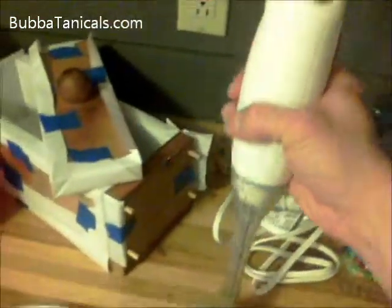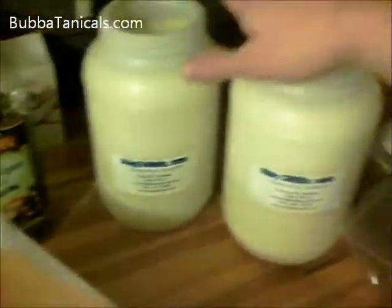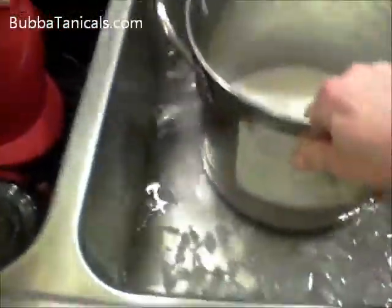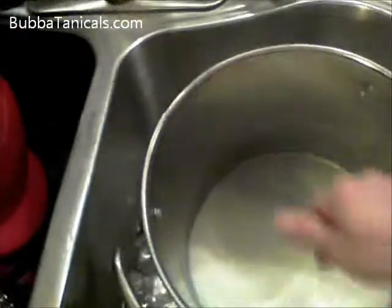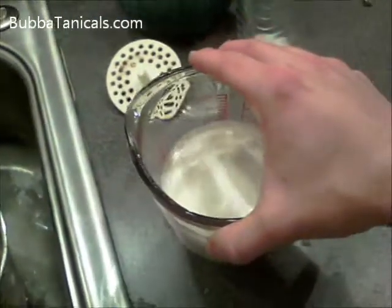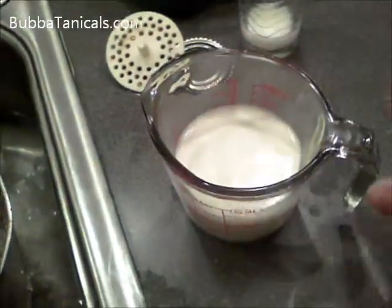Tonight we'll be doing a lavender oatmeal mix. What we've got here is lavender and oatmeal that I just ran through a coffee grinder. Of course we've got our stick mixer and our oils. We're going to use safflower oil, olive oil, palm oil, and coconut oil for this. Over here is our goat's milk, already chilling in a water bath so it's getting pretty cool.